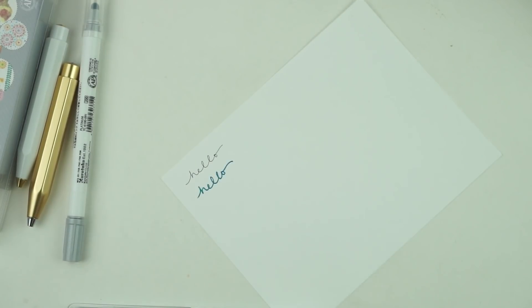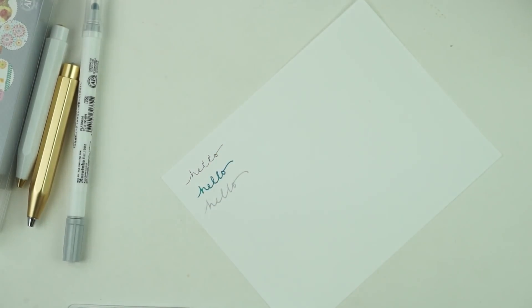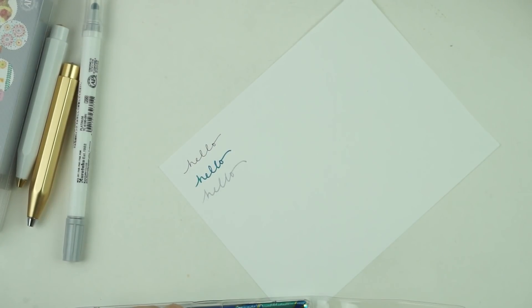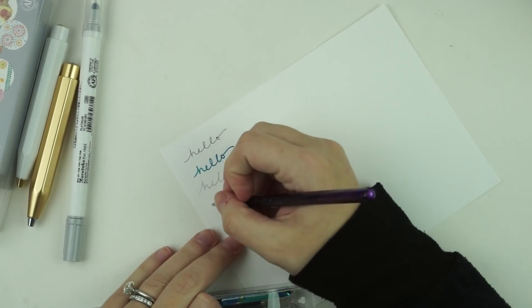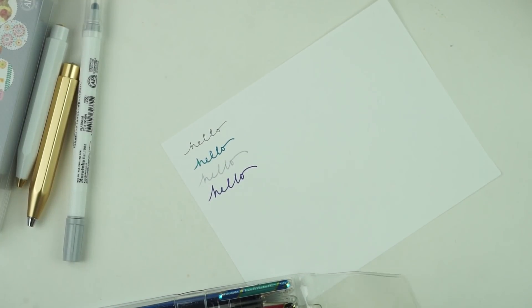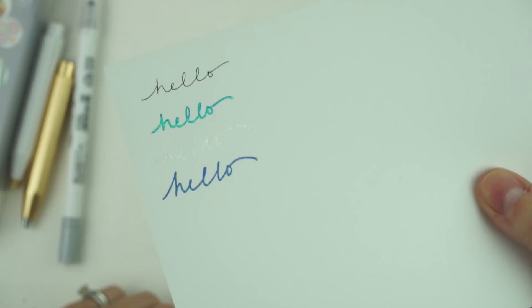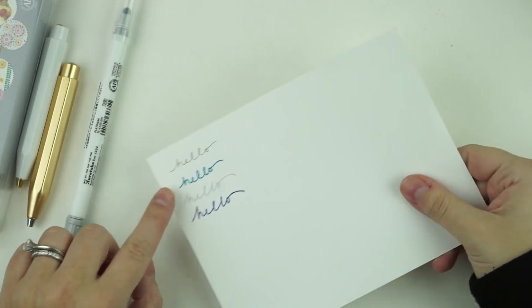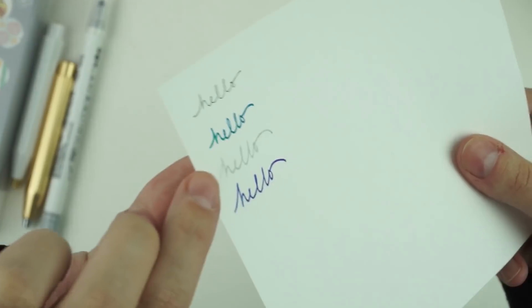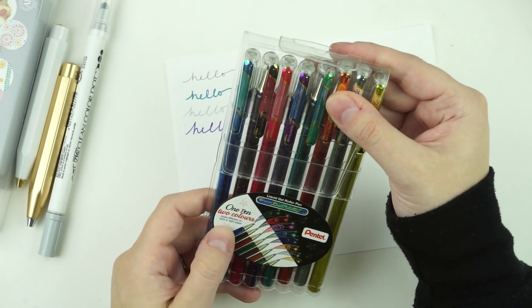I thought I could write my plan-with-me titles or cute notes page headings with them. They're very thick and luscious. Look at this blue one — it looks dark blue flat but when you tilt it, it has a really pretty grainy shimmer. The purple one tilts to blue. I'm in love with these.